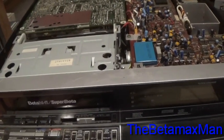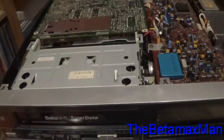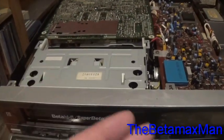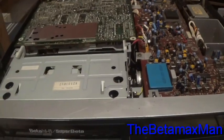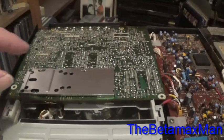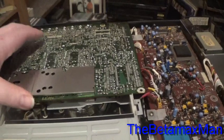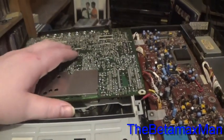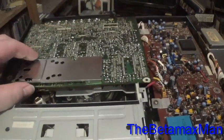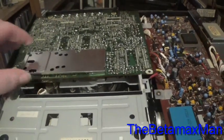I'll show you where the preamp is. There's a section for playback and a section for recording. The preamp is actually right here, located on the top circuit board. This circuit board has all the inputs and outputs, but your preamp is going to be underneath this shielding plate.